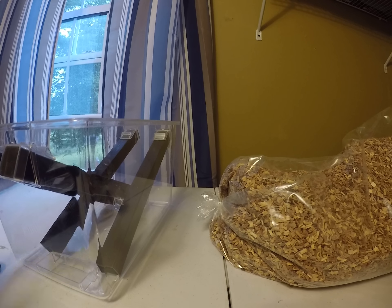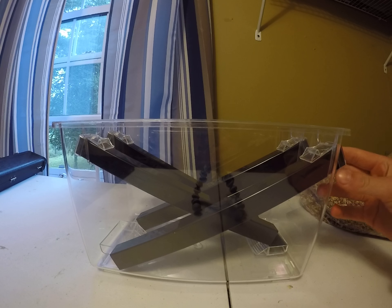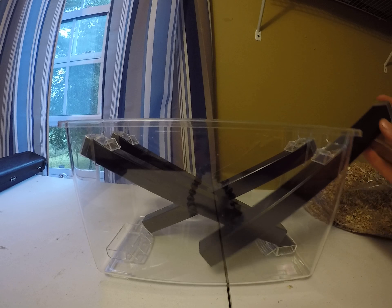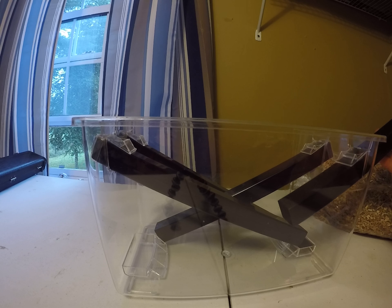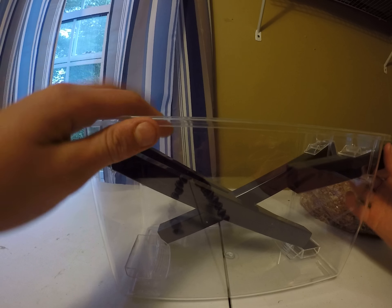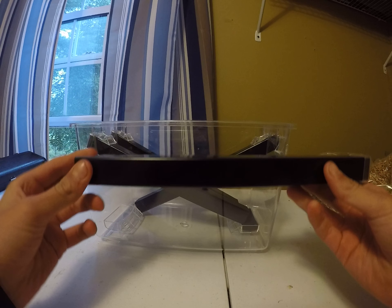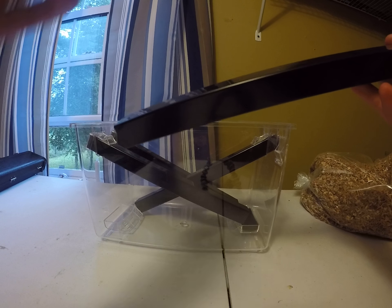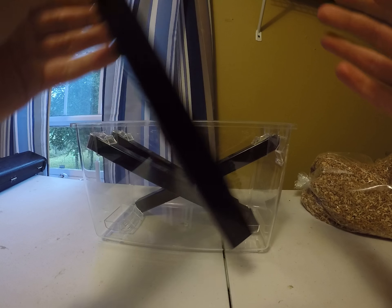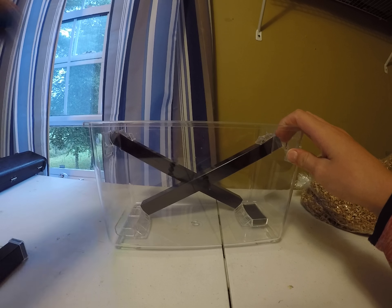First, I will take the lid out and take everything else out. If you want to know what these are — the crickets will climb inside of these as like a little home, a little thing to climb into. This is if you have like a bearded dragon or something. I have a crested gecko, so I won't be needing this very much. You put it into the cage and you just bang it, so they all fall down into the cage — it's an easy way to bulk feed them.